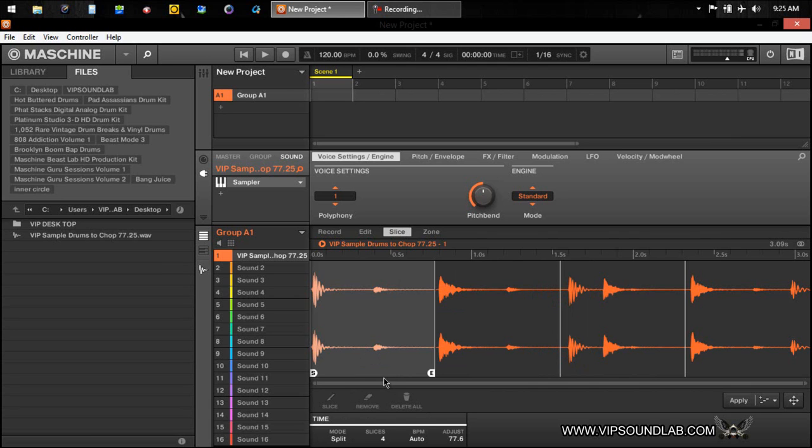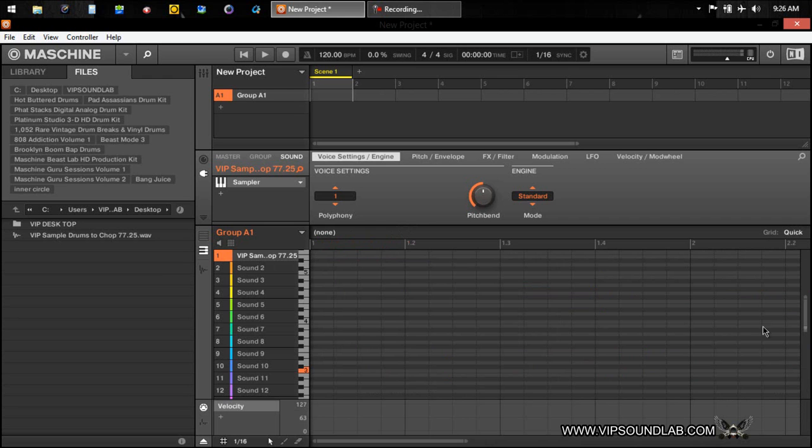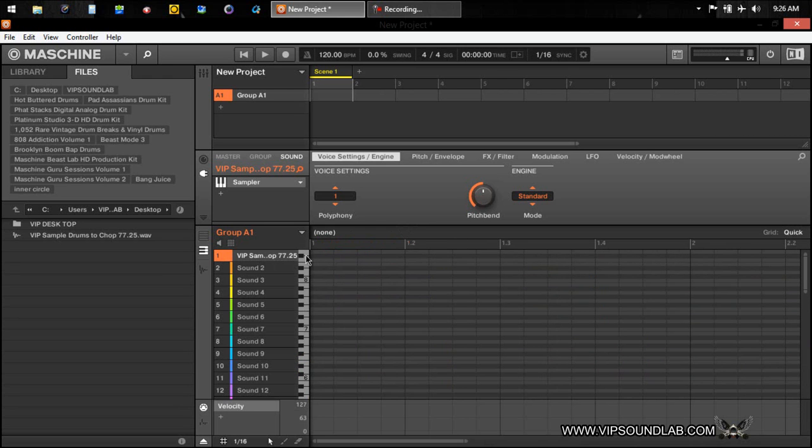Split mode basically cuts your sample up into four equal-distance slice points. You have between four and 32 slices, so the choice is up to you depending how intricate you want to get with your chopping. If you did want it like this you'd press apply, and you have the option of using a pattern or not. If someone doesn't know what that means, it basically maps your sounds out on the piano roll.